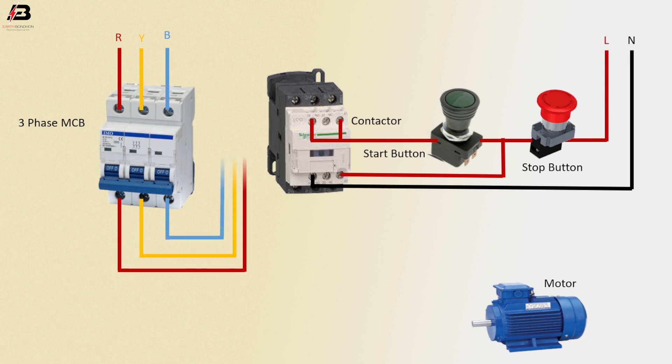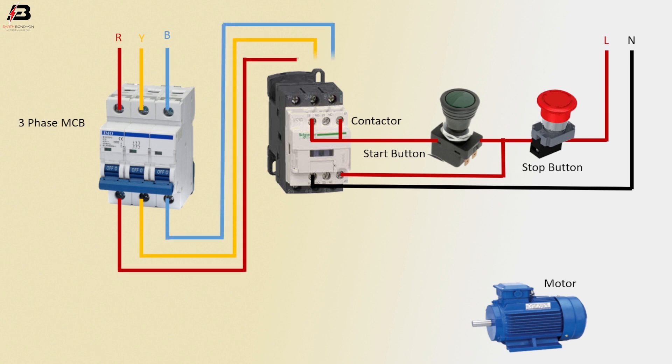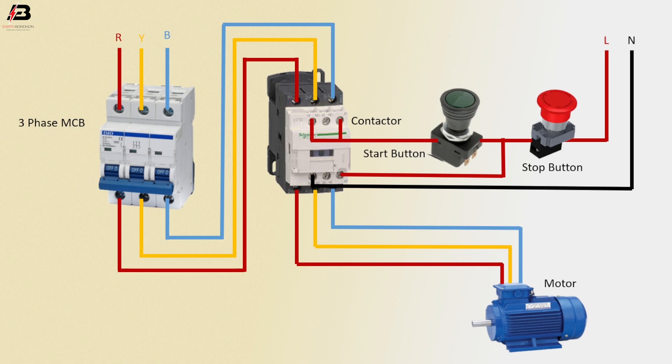Three phase connection output from MCB to connect magnetic contactor L1, L2, and L3 terminal. Three phase connection outgoing from magnetic contactor to connect motor. Now this circuit is ready for use.